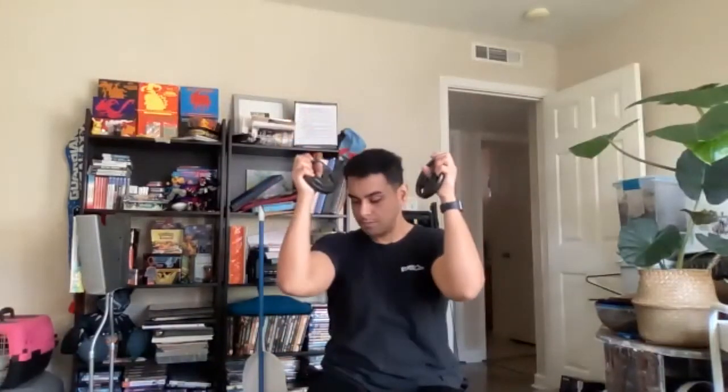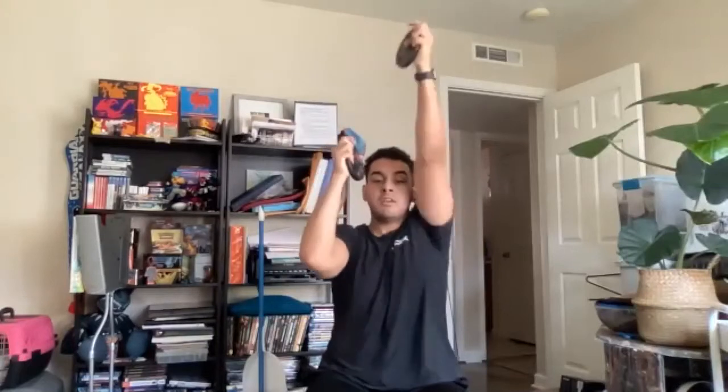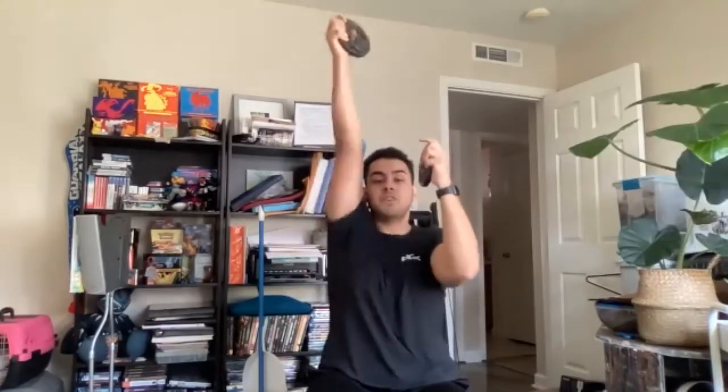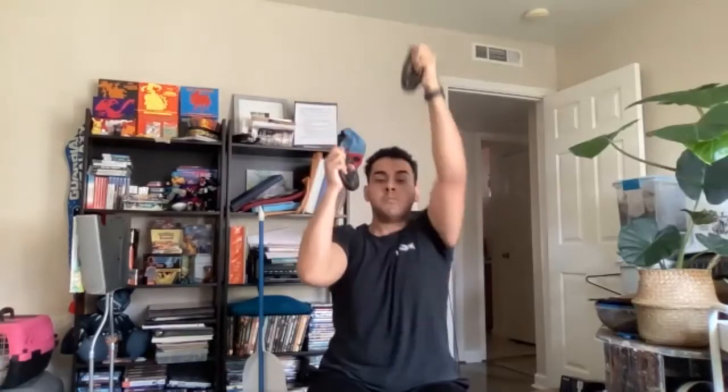Next one we're doing is the 20 overhead punches — 20 in each arm. Let's do it. Start your arms right here. Ready? One, two, three, five, six, seven, eight, nine, ten, eleven, twelve, thirteen, fourteen, fifteen, sixteen, seventeen, eighteen, nineteen, twenty. All right.